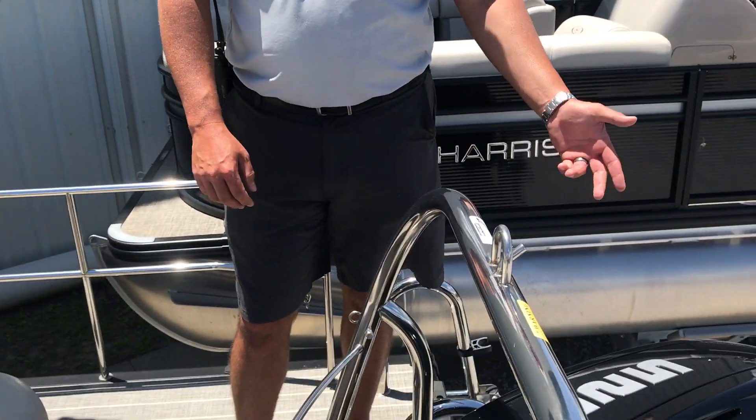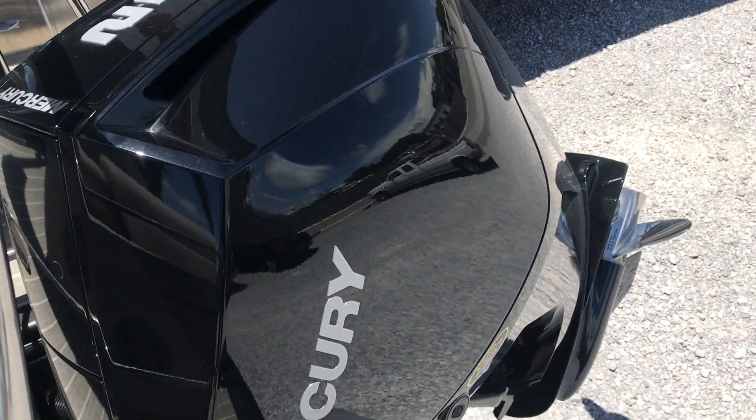Welcome to MarineMax Pensacola. Today we're going to do a walkthrough of the 2019 Harris 250 Sunliner. This particular boat is powered by a Mercury 225 Verado Digital Throttle Shift.